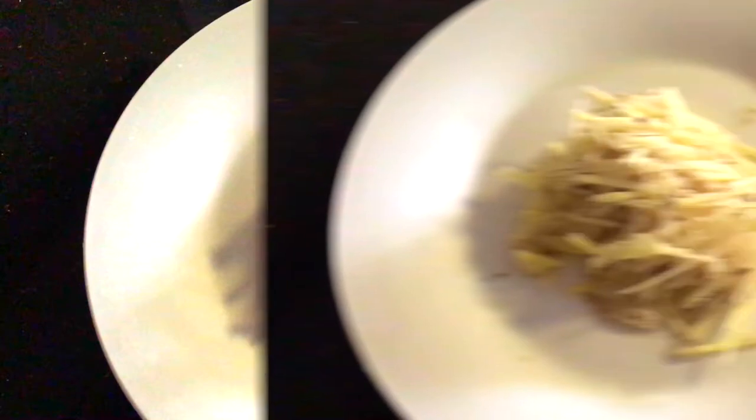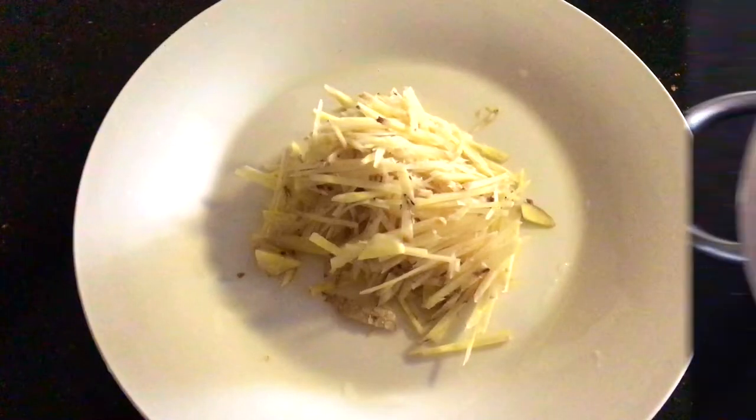First, cut chives, chilies and young ginger into strips. The thinner, the crunchier.